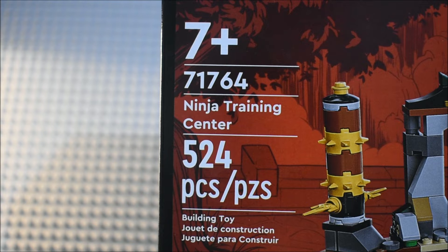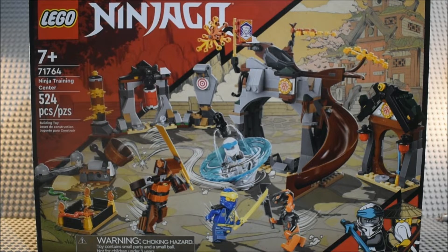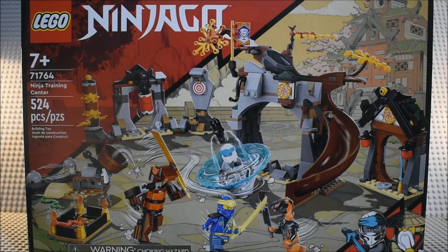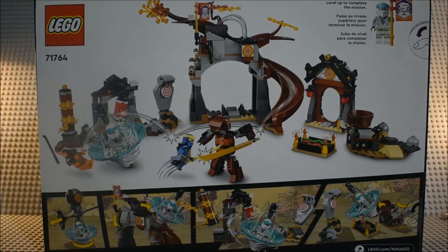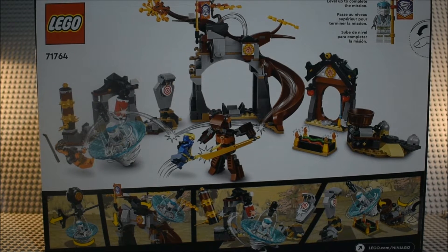This is set 71764 Ninja Training Center — 524 pieces, ages 7 plus — and it comes with Jay, Zane, and a Boa Destructor. Here's a good look at the front of the box and here's a good look at the back of the box with the features of the set.